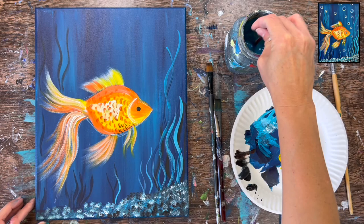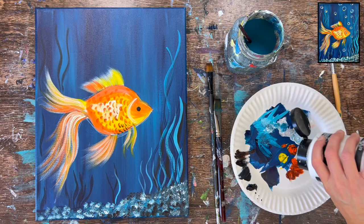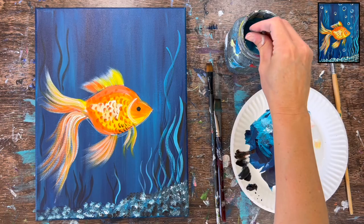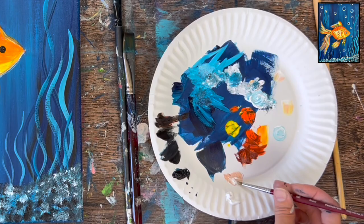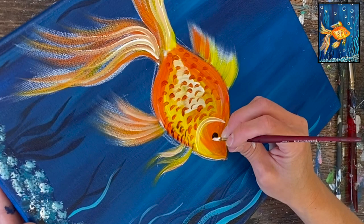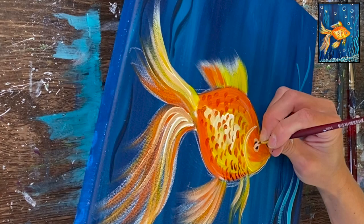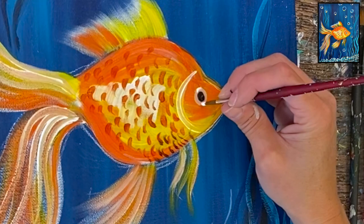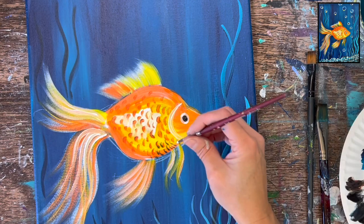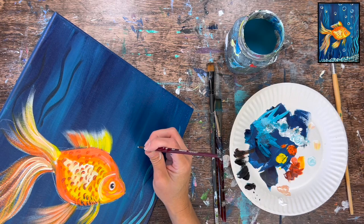Now let's finish the fish's eye, assuming that black circle is dry. I'm mixing a tiny bit of brown into white to get a very light cream or sand color, and painting a ring or circle around the black circle for the outer part of the eye. Then rinse the brush, grab just the white, and do a curved bright white line at the top, a curved bright white line at the bottom, and one white dot in the upper right center area of the eye.